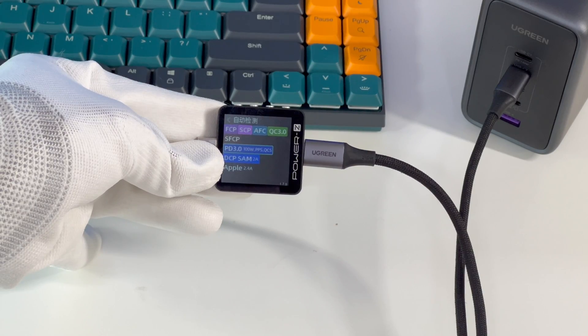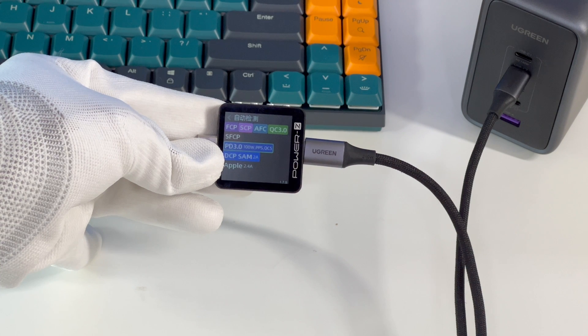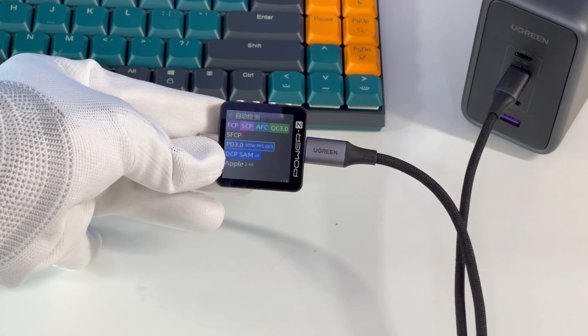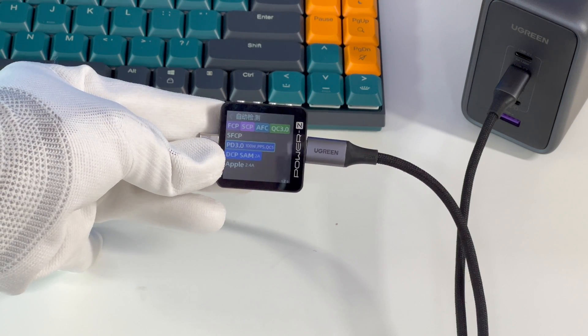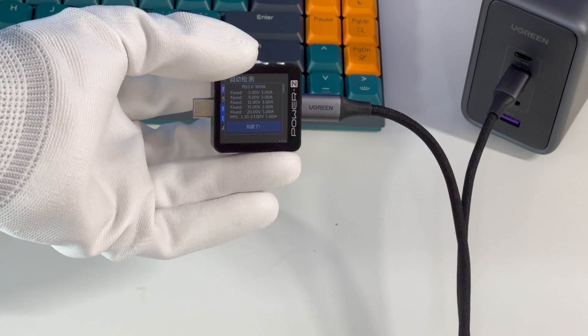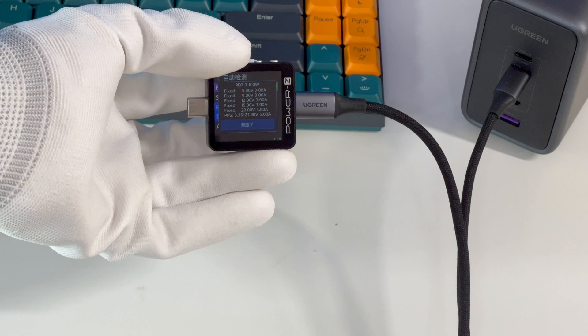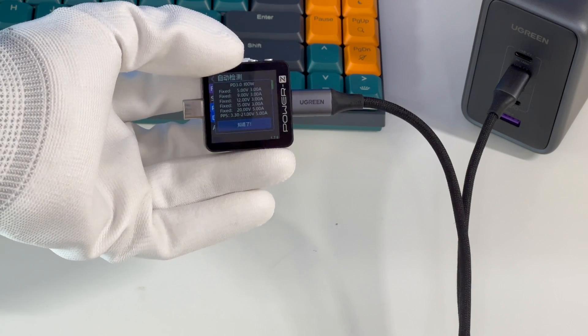The supported protocols for USB-C2 and USB-C3 are exactly the same, including FCP, SCP, AFC, QC3.0, SFCP, PD3.0, PPS, QC5, and Apple 2.4A. They have five fixed voltages of 5V, 9V, 12V, 15V at 3A, 20V at 5A, and a set of PPS. Compared with USB-C1, they do not support 140W.